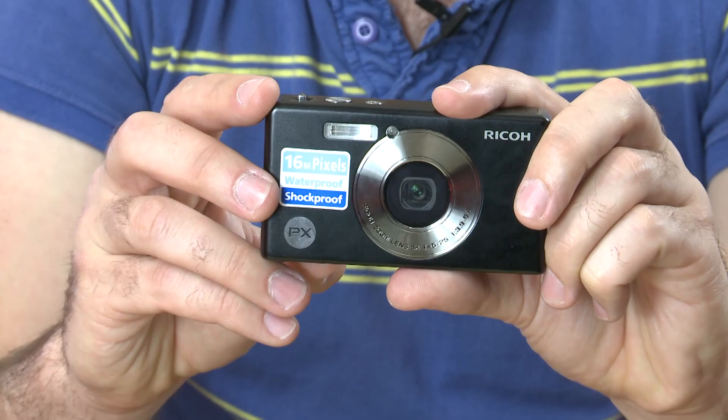We'll be buying the Ricoh PX soon and putting it through its lab paces to see how it compares to other waterproof cameras currently on the market. In the meantime, if you want to read reviews of other waterproof cameras and hundreds of other digital cameras, go to our website at which.co.uk/cameras.